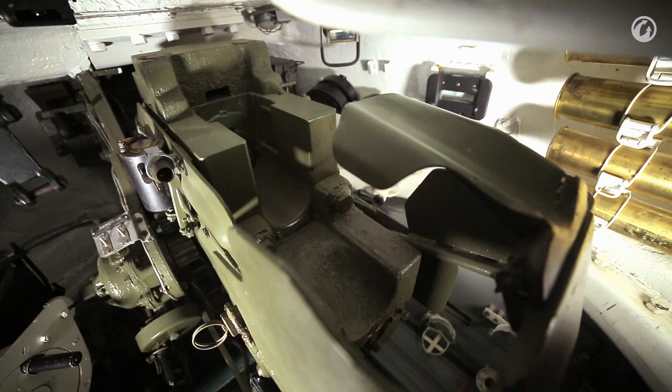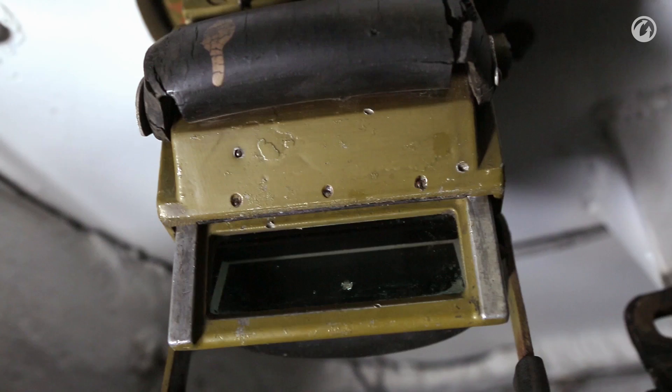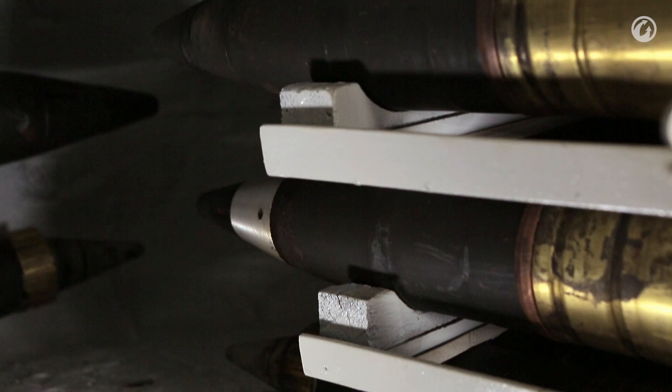The loader does have his own periscope, adjustable in elevation and rotation. Forward of that is a dome light on the turret roof mounted over the machine gun, which is rather convenient for changing ammo belts in the dark. The loader has 16 rounds of ready ammunition available — four on the turret wall behind him and 12 in the bustle. The rest of the 60 rounds of 85mm are in the hull.